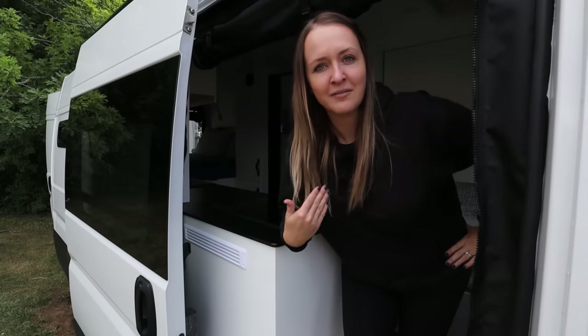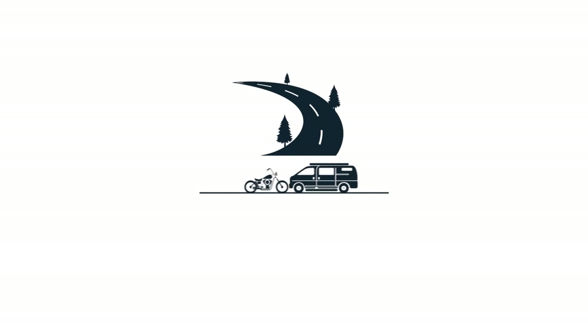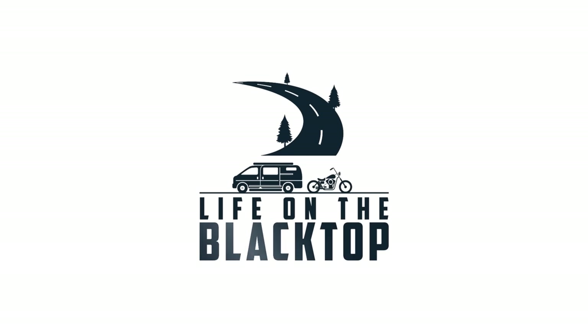Oh hey, I didn't see you there. Do you want a van tour? Come on in! Welcome to our van — this is our 2020 Ram ProMaster 159 extended that my husband and I built into a camper van. We're going to give you a quick little tour on how we built this out.